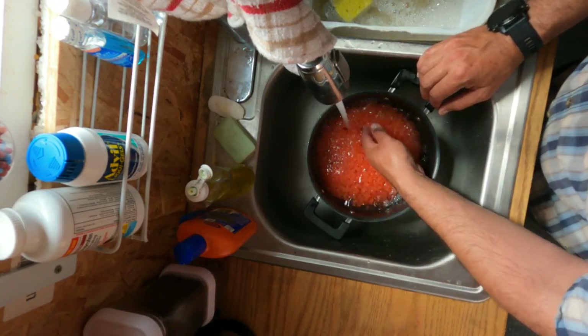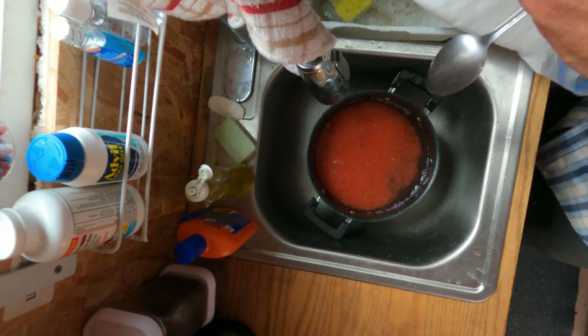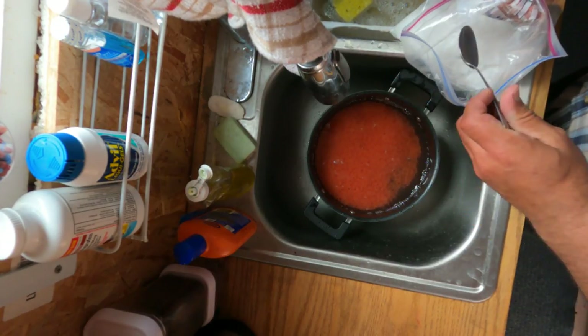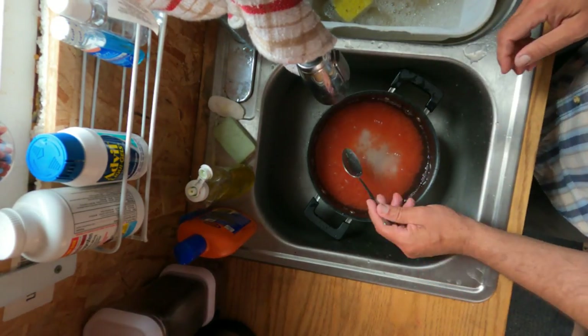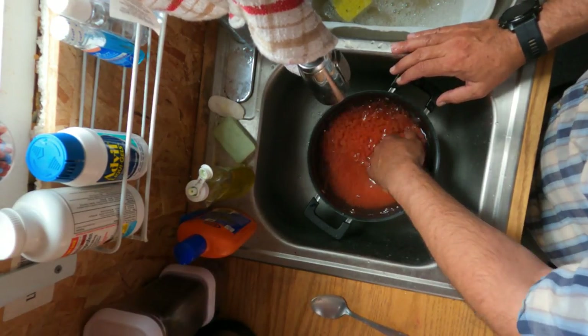Then I'm going to put some kosher salt in and start timing it. I learned how to do this from my Russian buddy, Eugenio Maltsev, and he says kosher salt — so kosher salt I do. 100% brine, they say. How much is that? I don't know; I'm not going to measure it. I'm just going to start mixing it.